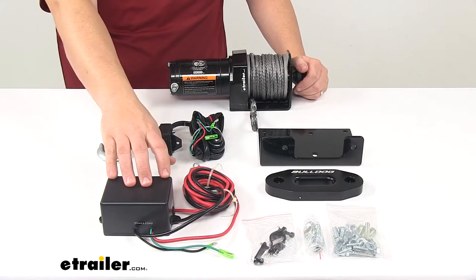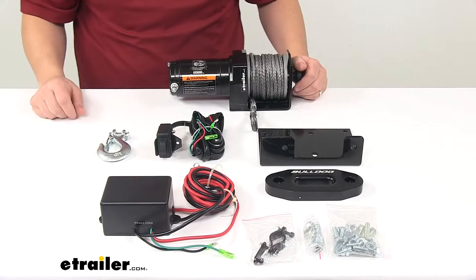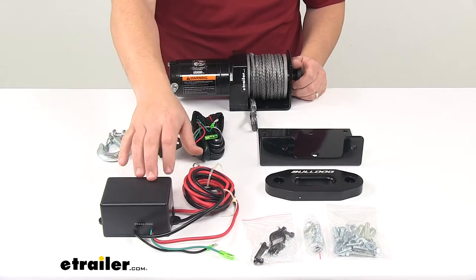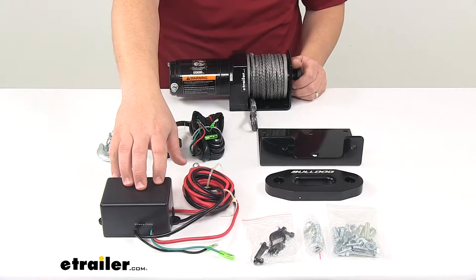It has a sealed power unit with dual relays to transmit power from the vehicle battery to the winch motor. It mounts with the included hardware under your ATV's front cover or hood.